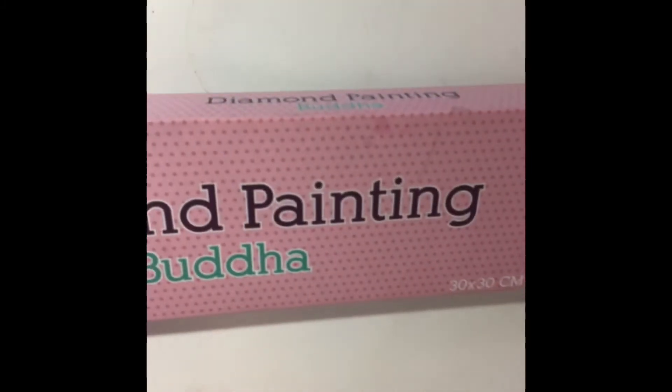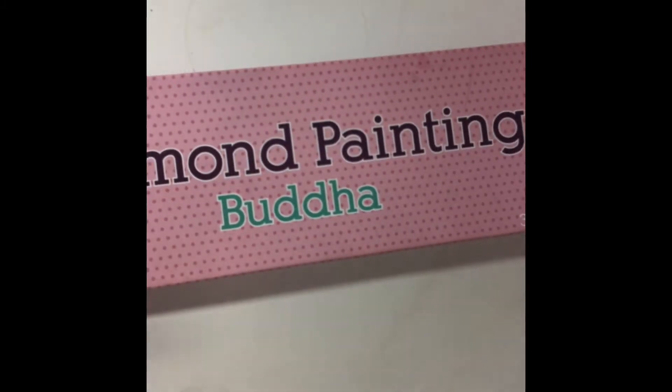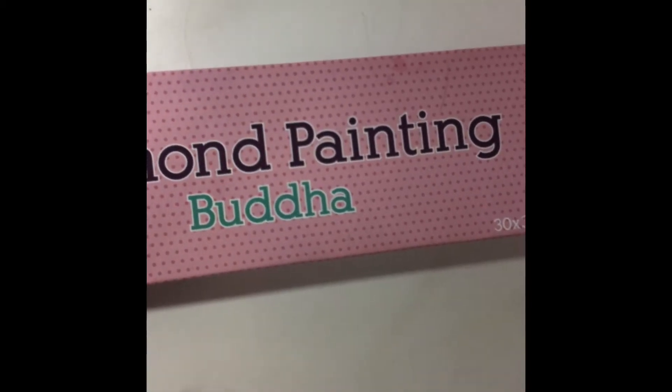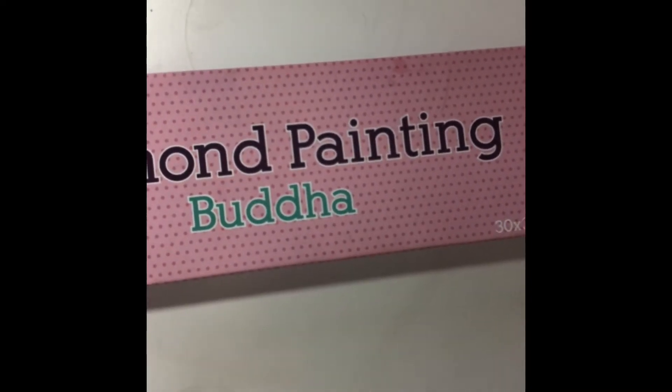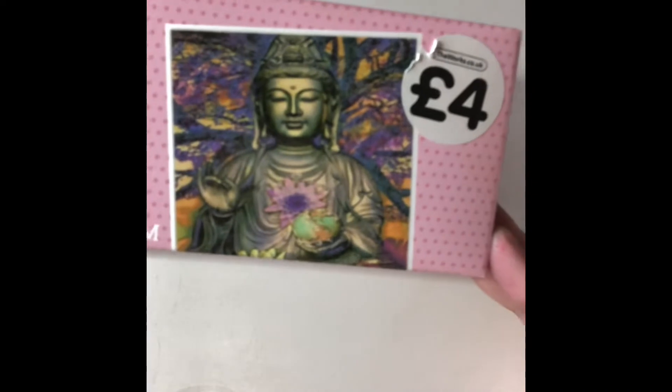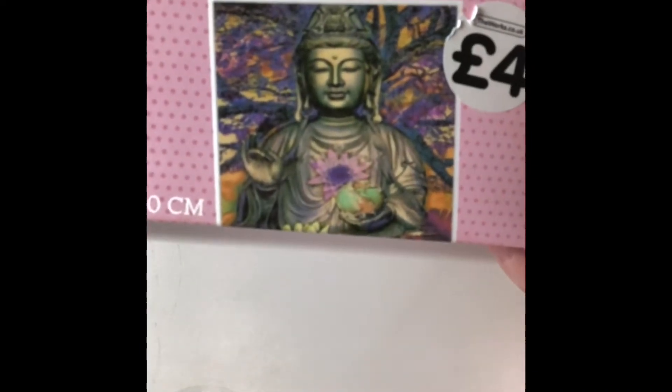Hello and this is an unboxing. This was bought by my mom — she bought it for me. It's a diamond painting from The Works. Those of you that know, The Works have now started doing their own diamond paintings. I don't know what company they use, but here we go. My mom did make me open this yesterday when she came — she was like, open it and see what's inside!